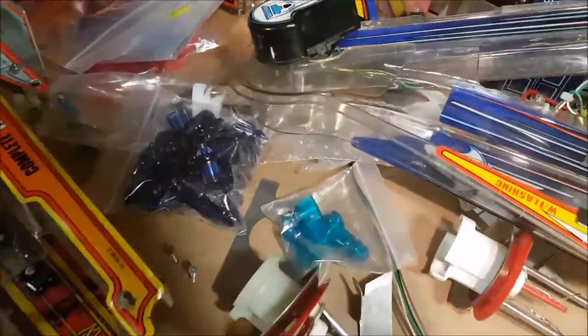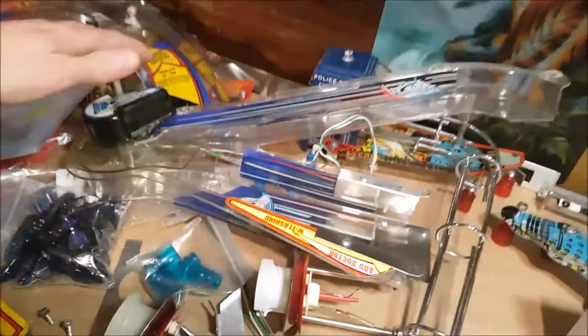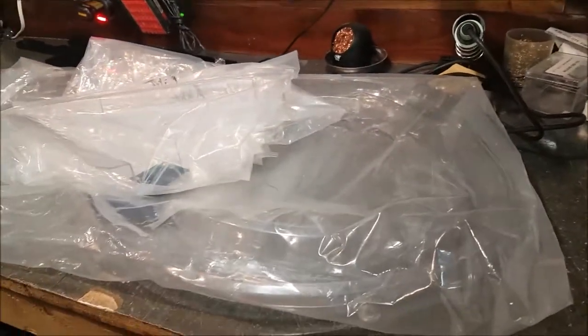And this one has one, two, three, four, five, six stickers for the big one. They need to be applied on the new NOS or repro ramps — I'm not sure which of those two they are — but anyway, they are brand new and in perfect condition. I'm just showing them on my bench right now; I will put them aside until I need to install them.